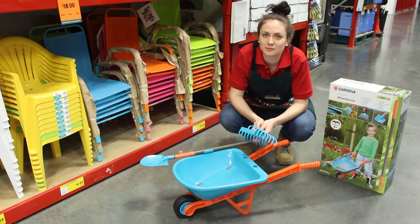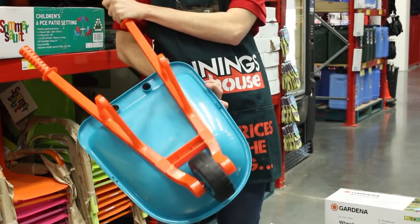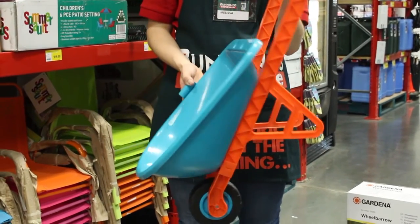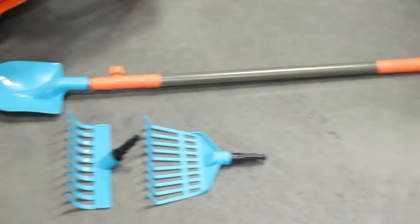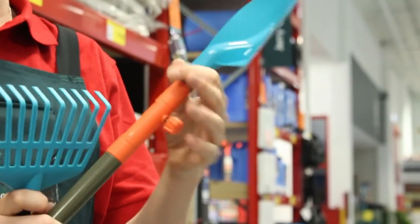Now your kids can do their own gardening with the Gardena Wheelbarrow and Toolset. This kid-sized wheelbarrow is lightweight and easy for the kids to move around. It has a garden toolset complete with a pole that the kids can interchange with a shovel, rake, and broomhead.